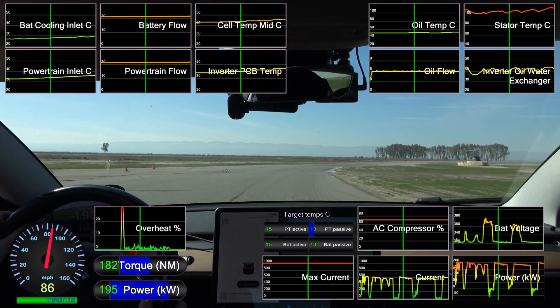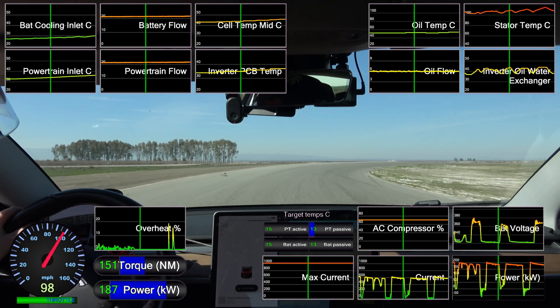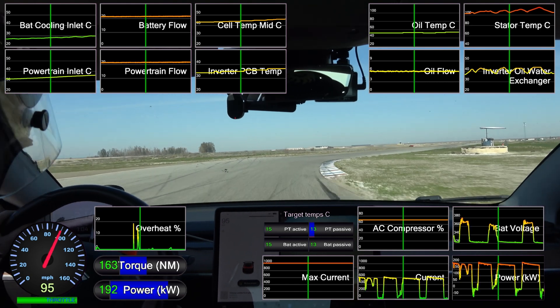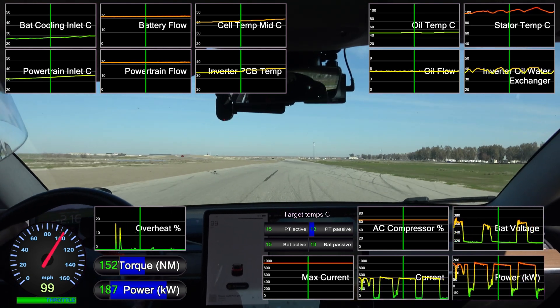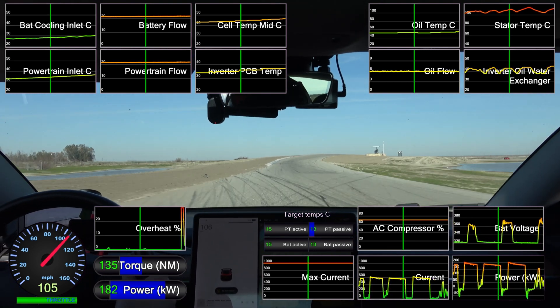Above 100 miles per hour the car is holding up fine. My single-motor SR Plus model makes less power the faster it goes, so at high speeds the car isn't really burning enough energy to overheat, or at least not to exceed the maximum limits.